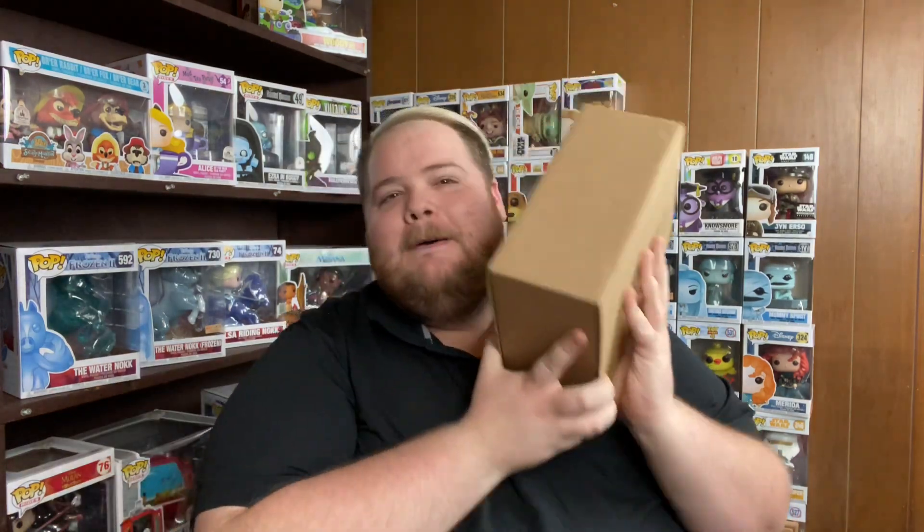Today's video is Pop in a Box. This is my second and my final subscription box from Pop in a Box. I decided only two months because I just need to calm it down for a minute. I have a lot of Funko Pops and a lot coming, so I wanted to take a break from buying Funko Pops and save some money for Disney whenever it starts to open up again.